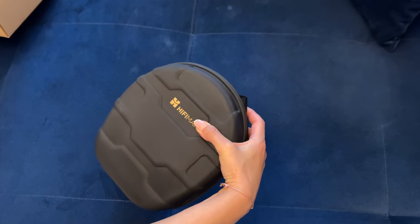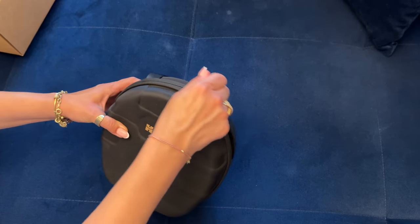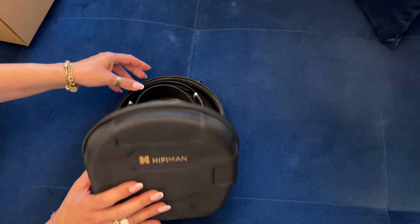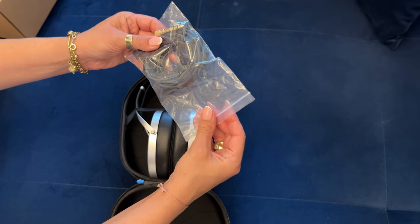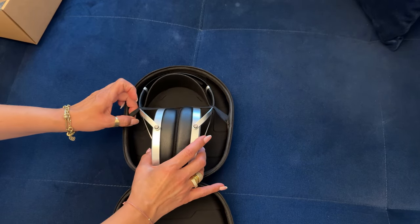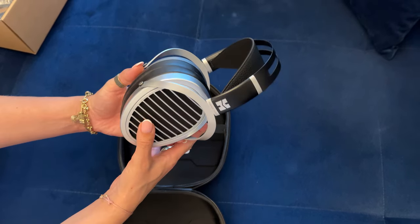The earcups, as well as the pads, are very big — some of the largest I have seen on any headphone. They can fit almost all ear sizes comfortably, with lots of free room. That's something I really appreciate. In addition to that, they are a three-material hybrid for optimal tuning and breathability. They don't get sweaty or hot, so they do the job very well.